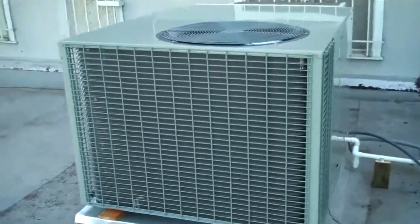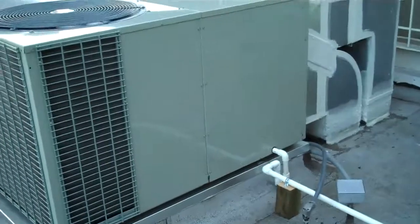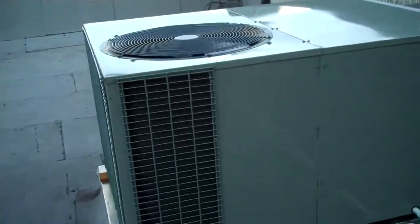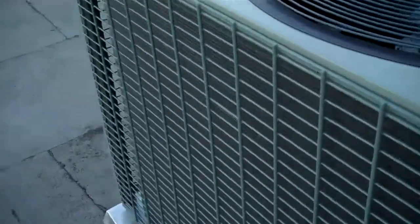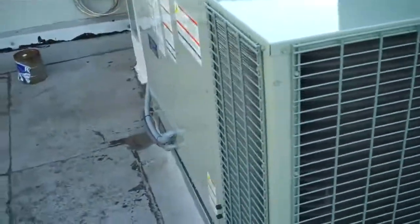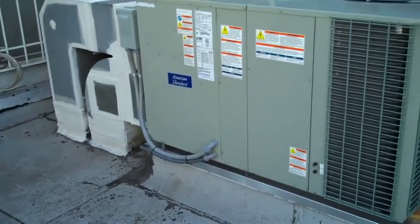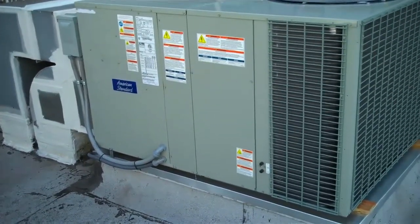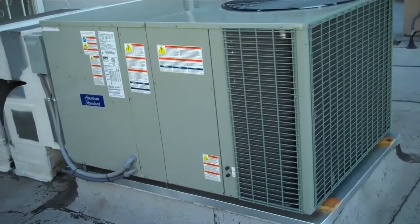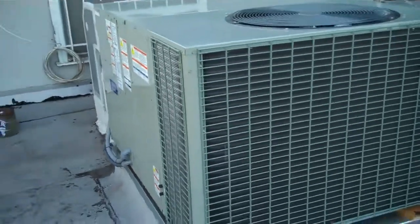Extra footage of the over and under running in cool mode. We've got warm air coming off the top of the condenser coil. Everything turned out perfect on this job — it's what the customer ordered, it's what the customer gets.